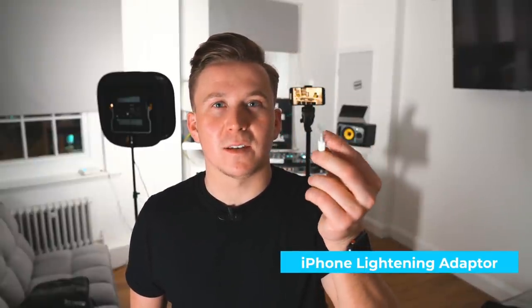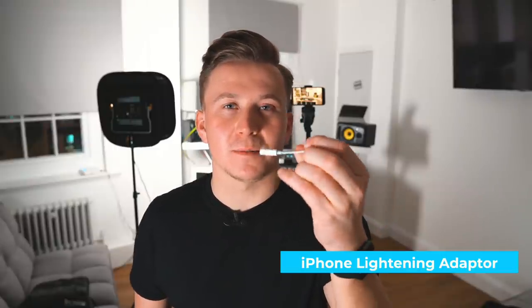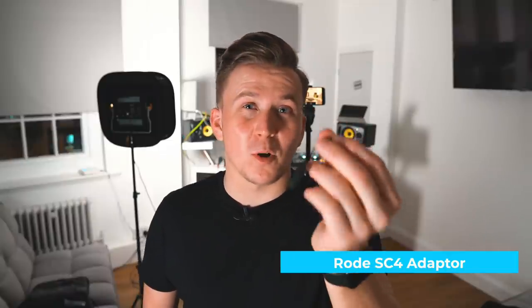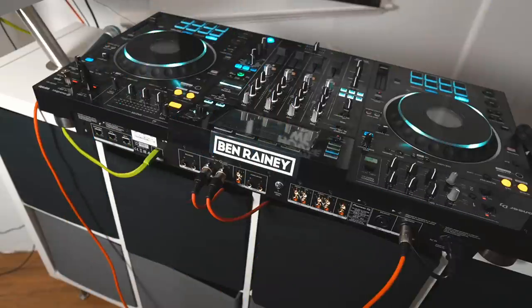You're going to need three different cables to make this work. The first cable — only if you've got a newer iPhone than the iPhone 7 — is a Lightning adapter, because Apple removed the headphone jack. Then you're going to need a TRS adapter: I've got the RODE SC4, which is about £8 on Amazon — I'll put all the links below. It just converts the signal to work. And the last thing you need is the classic RCA red and white cables.